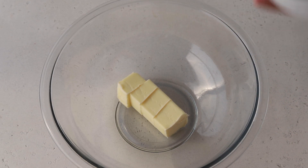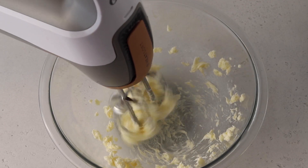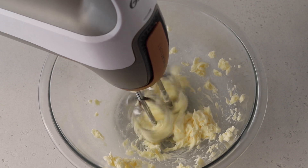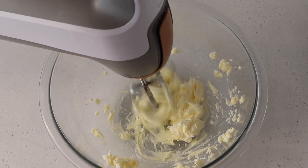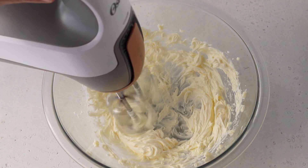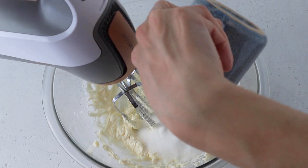Cream the butter with an electric mixer for about 30 seconds at medium speed. Then add the sugar and a pinch of salt to the butter and cream for another minute.